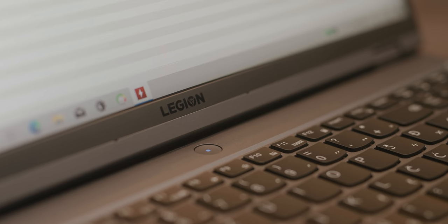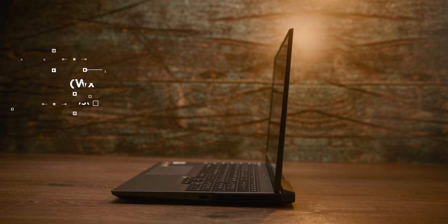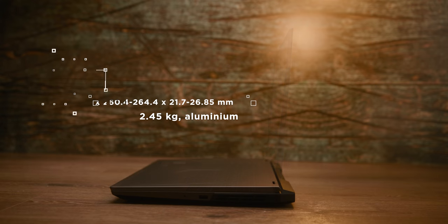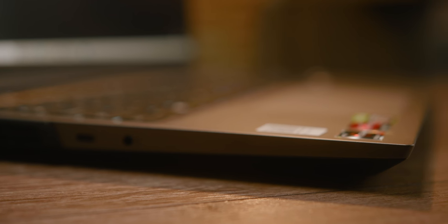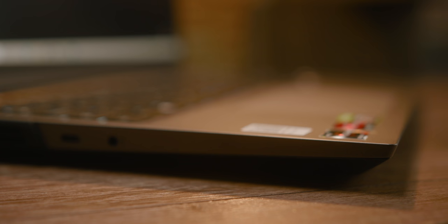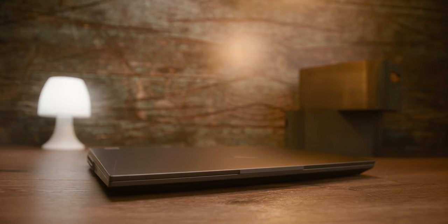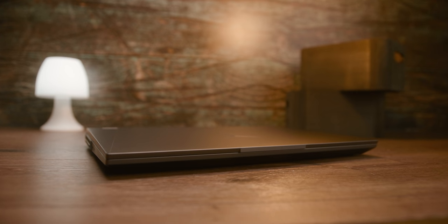The dimensions of 35.6 cm in width, 26.5 cm in depth, and 2.7 cm in height indicate Lenovo was not trying to go for an ultra-slim gaming laptop, though it still does feel a lot thinner than most gaming models. The weight of almost 2.5 kg is not due to its dimensions, but more because of a high-quality cooling system and efficient coolers that allow its powerful hardware to maintain high performance.